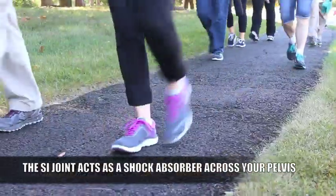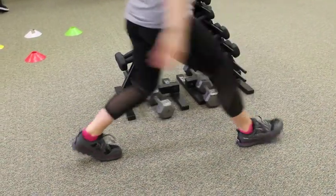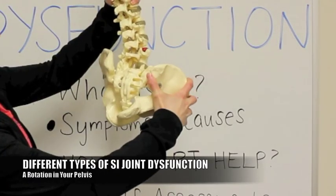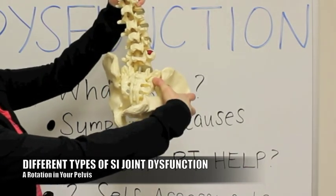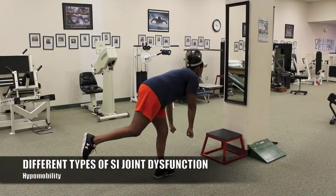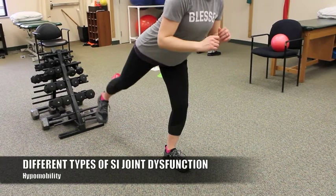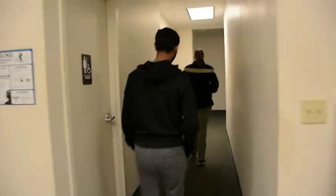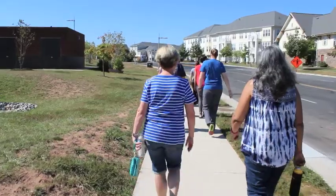And it helps reduce the strain on your lower back and your spine. The different types of SI joint dysfunction: there can be a rotation in your pelvis — one side can be anteriorly rotated or it can also be posteriorly rotated. There's also hypomobility, which means the joint is not moving as well as it should and the joint kind of feels like it gets stuck. So if you're trying to take a step or you're trying to walk, it's not moving the way that it should and it's going to cause a lot of sharp pain.